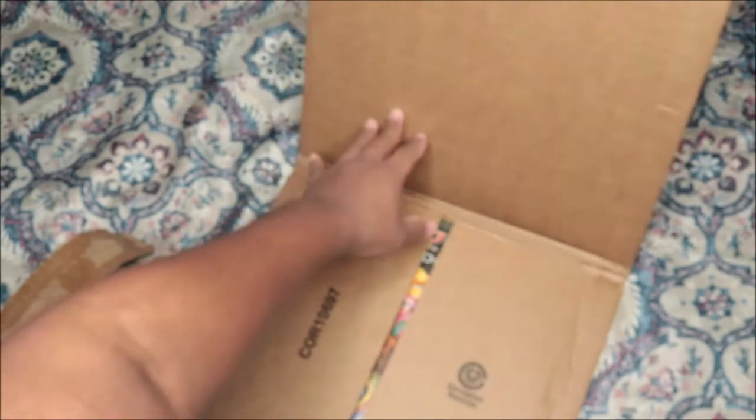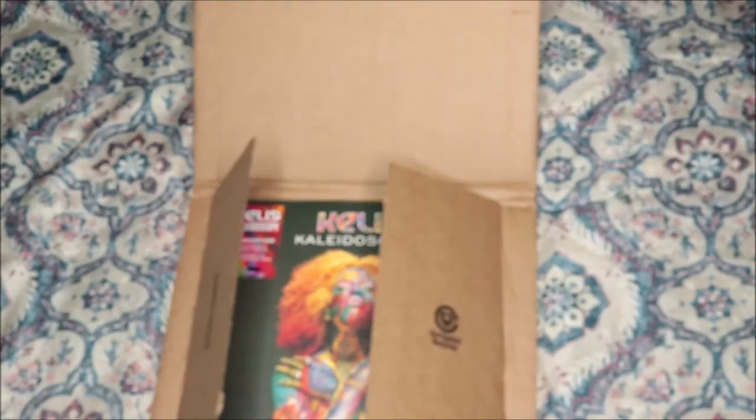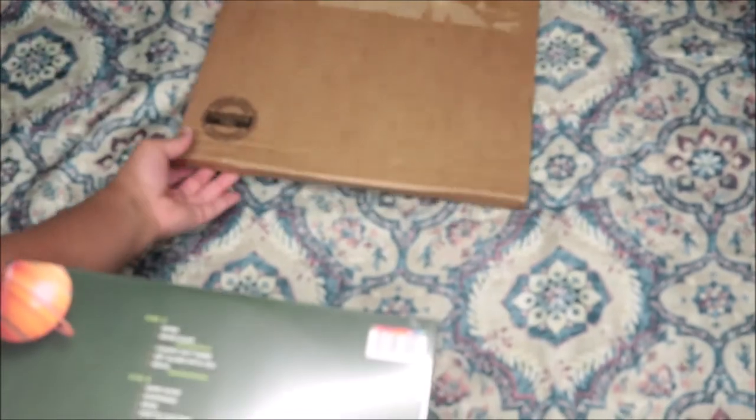Oh man! Khalid! I didn't know this was coming yet. I had no idea this was coming. I knew it was coming but not like now, because I didn't get an email that it shipped, so I didn't think it was coming. This vinyl is actually from Urban Legends.